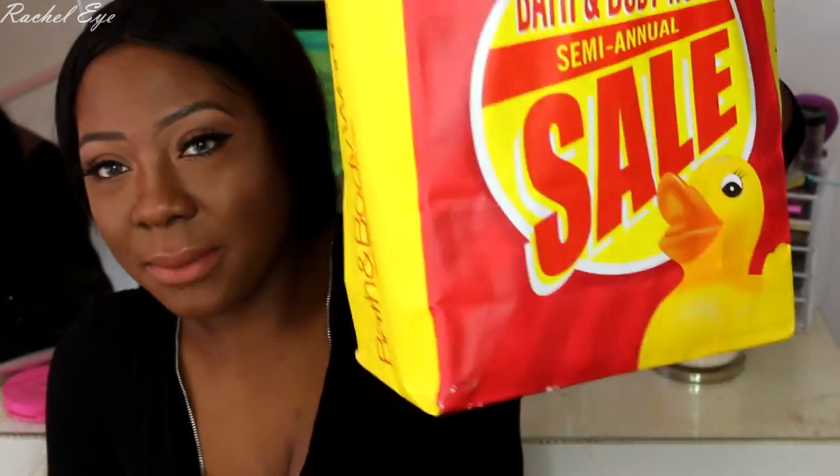Everybody has been raving about the Bath & Body Works semi-annual summer sale. The summer sales are not really for me because I don't love the scents, but I did get a few things. I got Iced Pear Margarita — keynotes are fiesta pear, Baja limon, mango flower, Mayan sugarcane, and Mexican sandalwood. I like fruits sometimes, and it smells good — it smells like a pear. It's not my favorite but it's good.